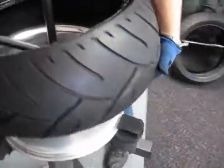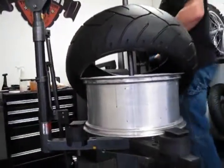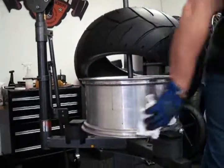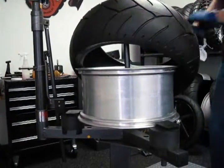Hold the tire with your left hand, pull the bar, and remove the second half. Make sure your wheel is clean — no sand, no grit. Wipe off the old tire lube.